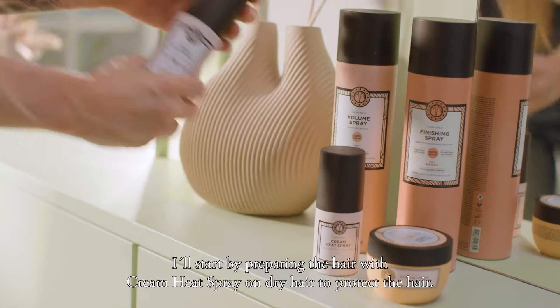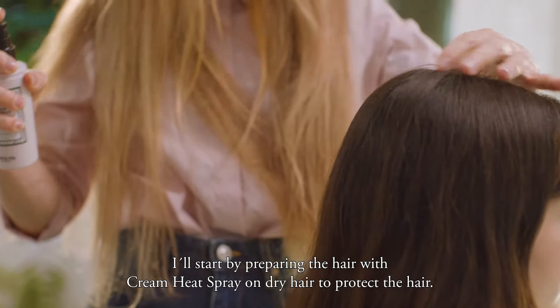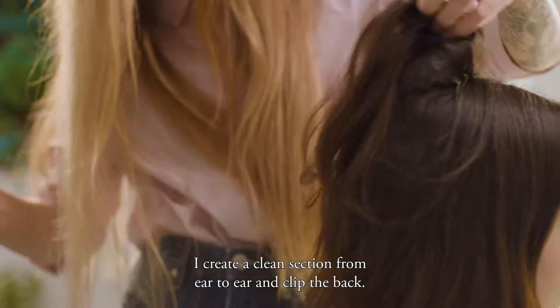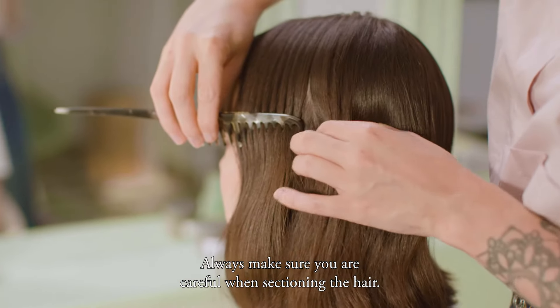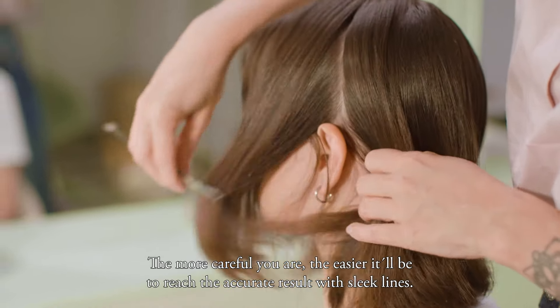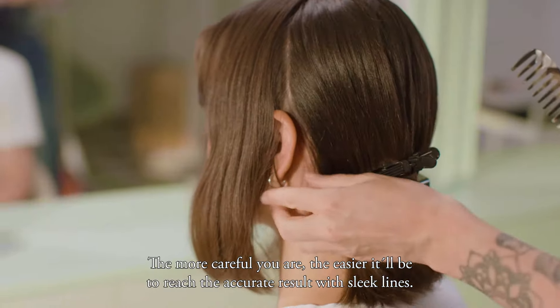I will start to prep the hair with cream heat spray on dry hair to protect the hair. I create a clean section from ear to ear and clip the back. Always make sure you are careful when sectioning the hair. The more careful you are, the easier it will be to reach the accurate result with sleek lines.